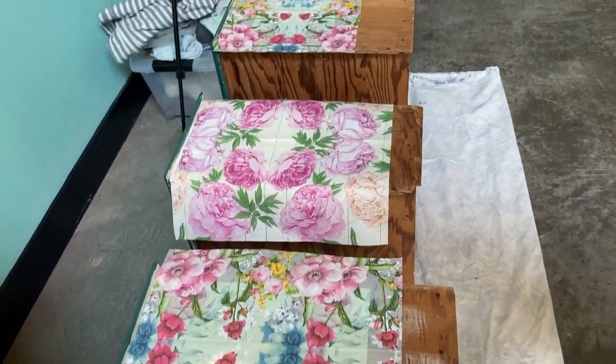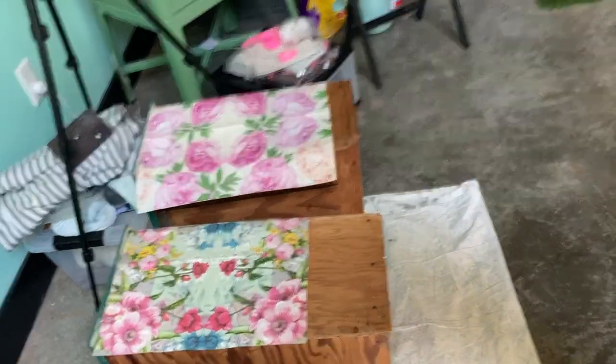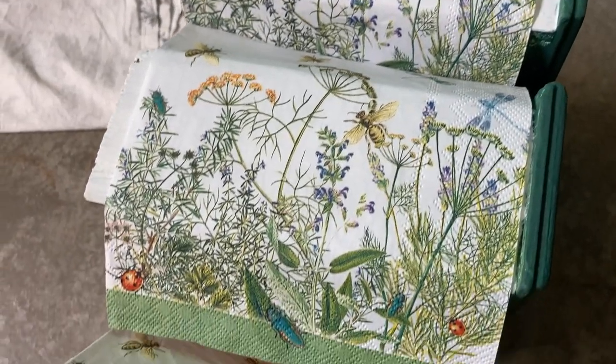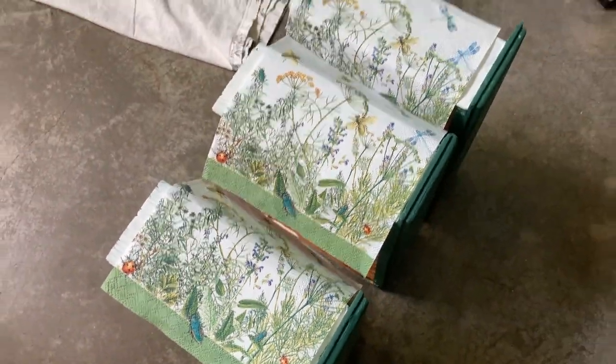I lay the napkins out on the drawers where I plan to put them down and I'm doing the design every other drawer. The top three drawers get this particular design but I'm going to divide it into thirds so they fit.